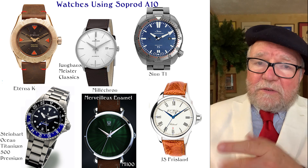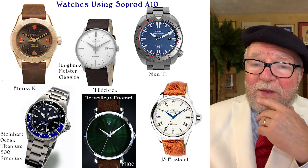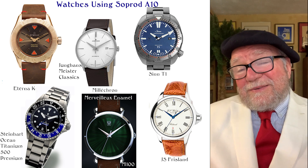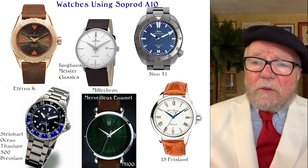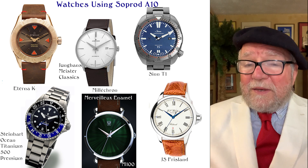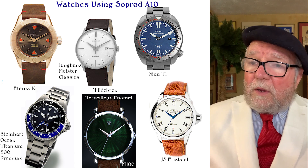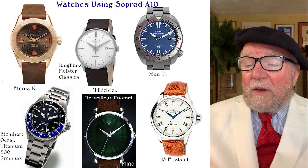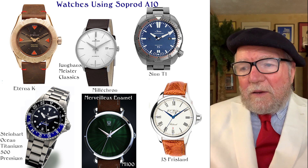The Steinhardt Ocean 1 Atlantic 500 Premium had the 810 in it; the lesser models didn't. Some complaints came up because the So-Prod 810 in the Steinhardts wasn't having adjustments made, but otherwise it performed quite well. The Millicron by Merlilu Enamel is a watch using the M100 at around $1,900 — a watch with a really good movement in it.